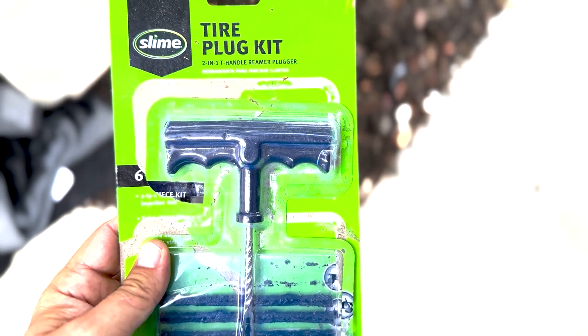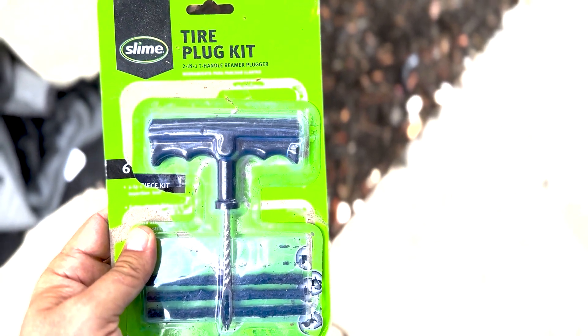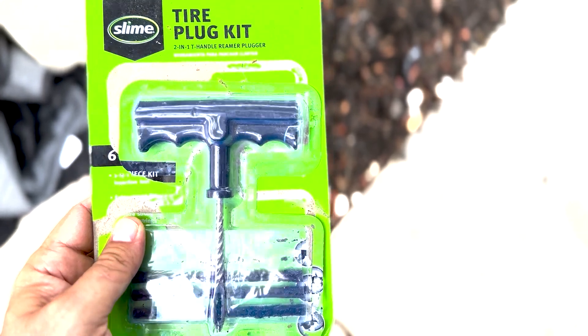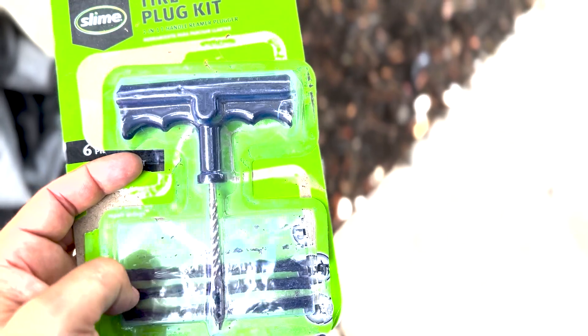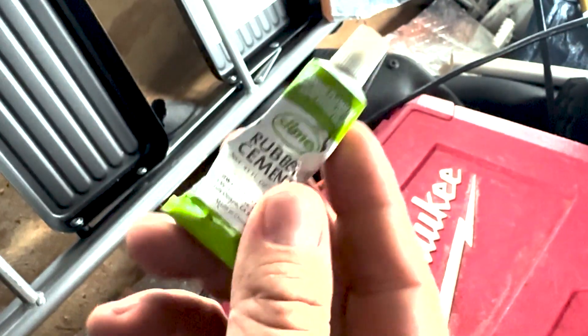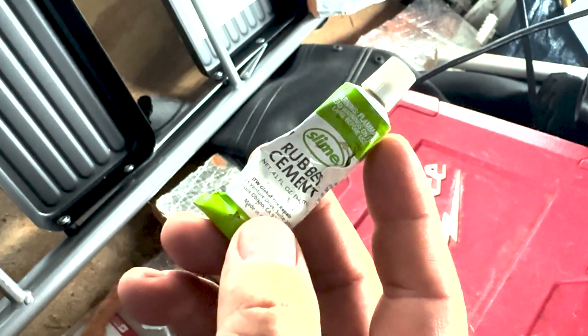This is what you need: a tire plug kit. You can find these at AutoZone or Walmart. It's got this reamer tool and the plug material that you're gonna be putting into the tire. I recommend getting it with the rubber cement.